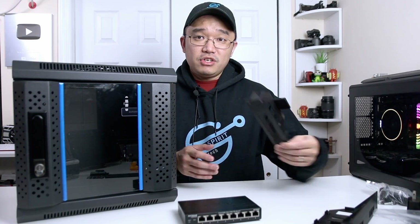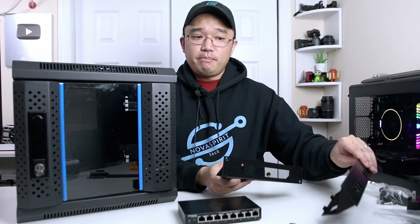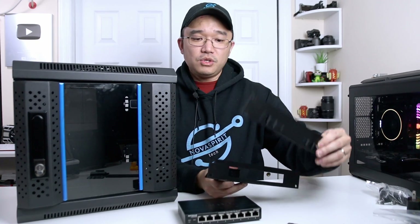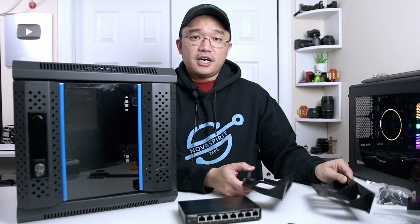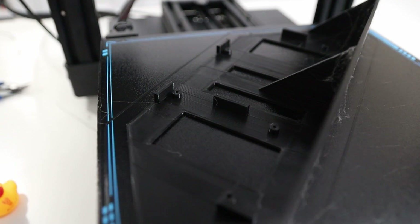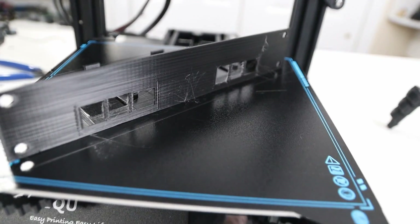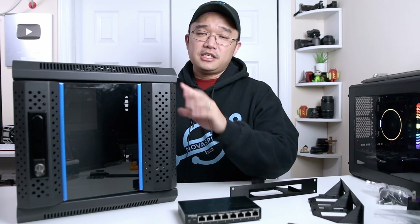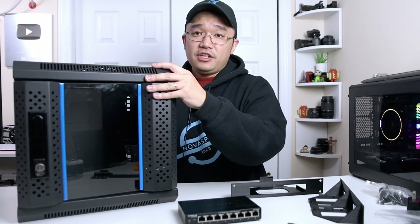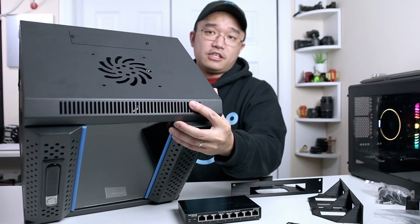Since I have a 3D printer, I decided to 3D print a bunch of panels that I could mount Raspberry Pis, routers, and switches on. This was all done through the 3D printer I recently reviewed from BIQU. The main idea is to run all your network gear into one area so it looks clean and less cluttered.